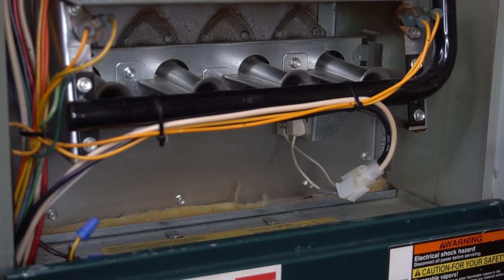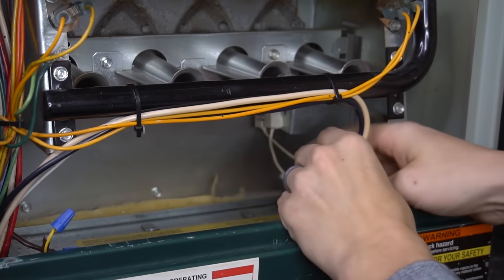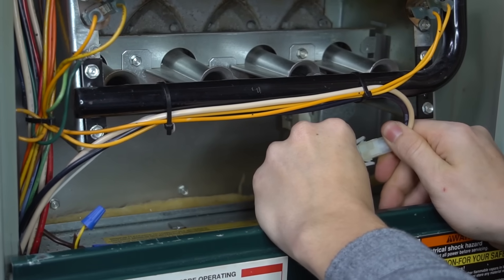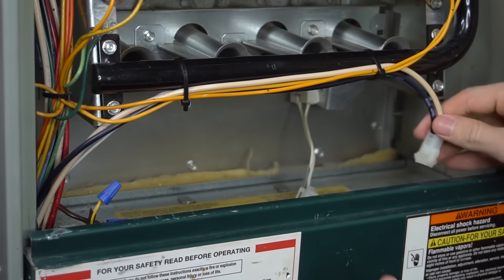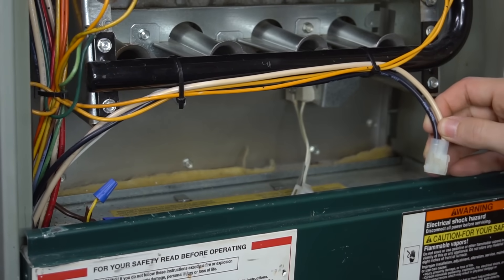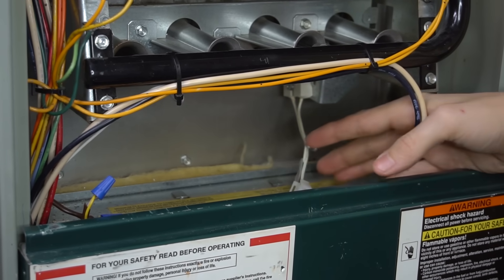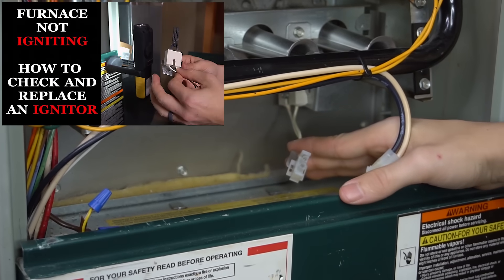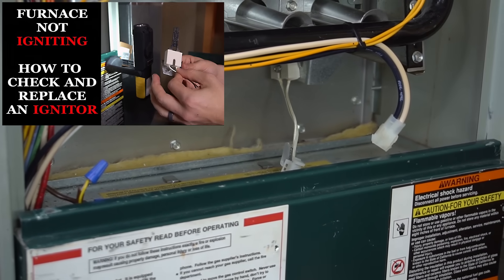Now let's see what it would look like if our igniter was burnt out. I'll just unplug it — and our igniter just burnt out. This will simulate a burnt out igniter scenario. If you have a multimeter, you could double check to make sure that the igniter is bad or good. I have a video on how to check an igniter and how to replace an igniter if you want more info on that.